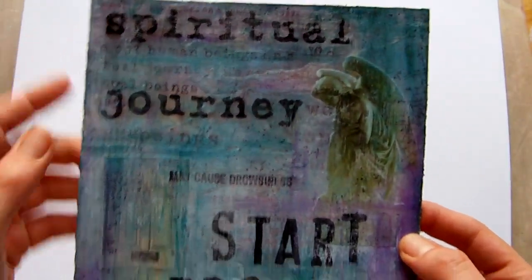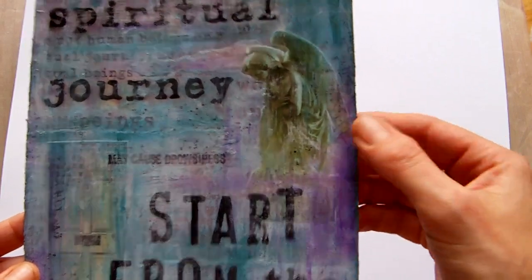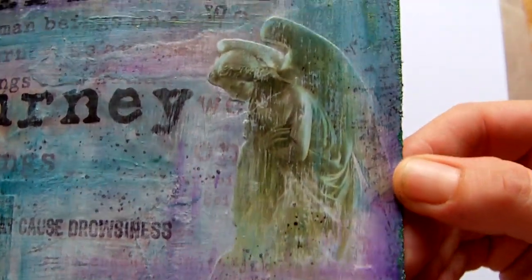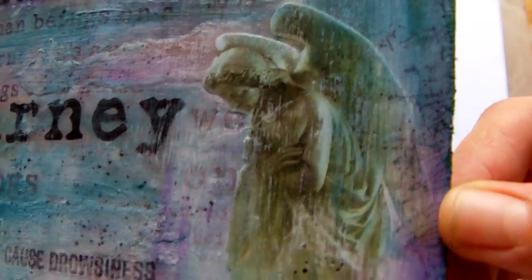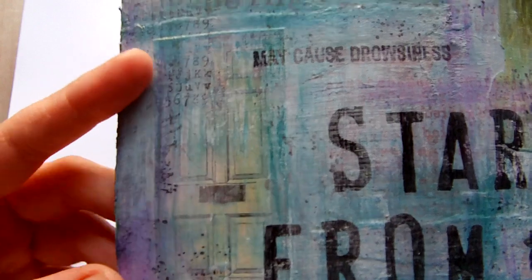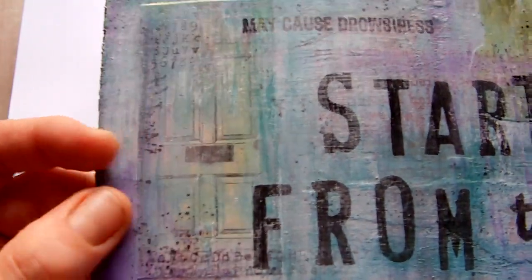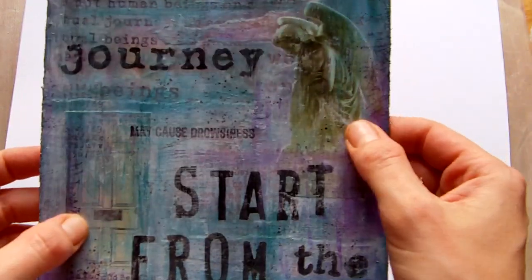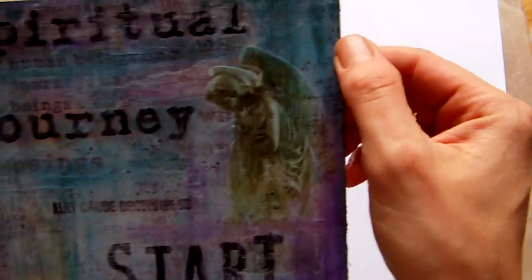After I had stamped over it, I decided I wanted to add some images. I've got a stone angel image — I've said before that I really like stone angel images — and it's just one off the internet. This one here is a door that is by Paper Whimsy, so I added those two images.